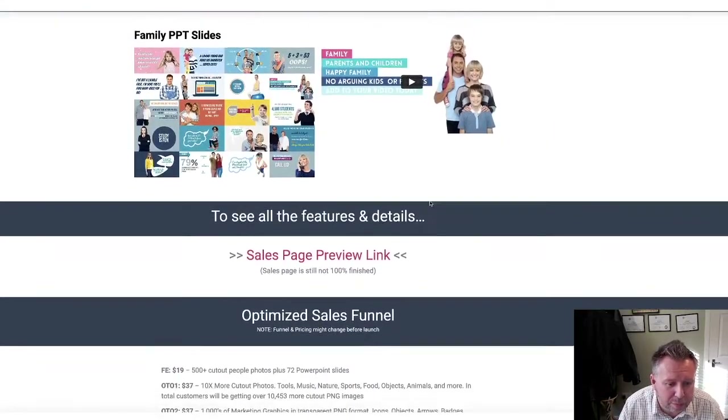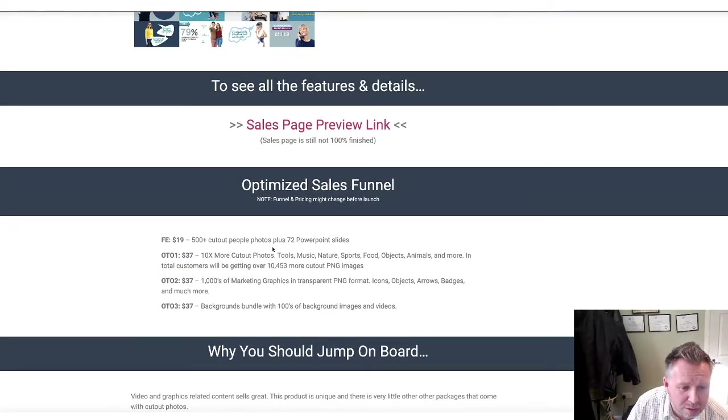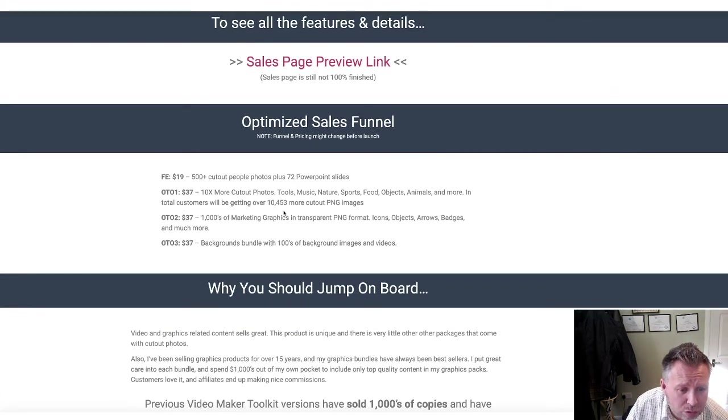So let me just go through the pricing. It's $19 for the front end, and that gives you 500 plus cutouts plus 72 PowerPoint slides. OTO1 is 10x more photo cutouts - tools, music, nature, sports, food, objects - the list goes on. 10,453 more cutouts for $37. I would say that is a no-brainer. If you're looking for a massive collection of cutouts and obviously high quality, this is it.